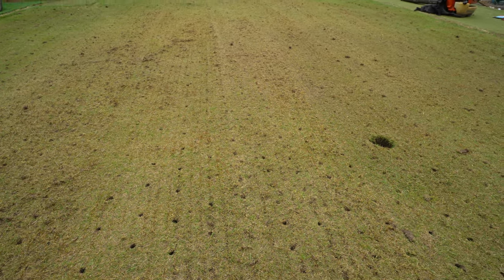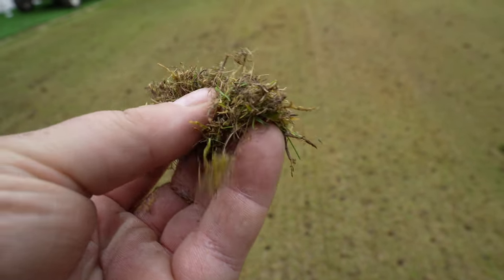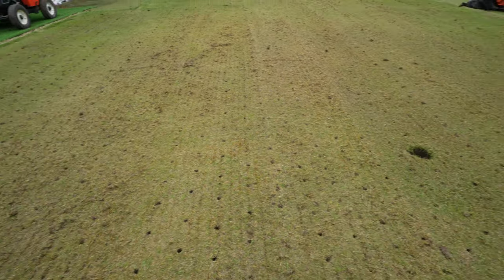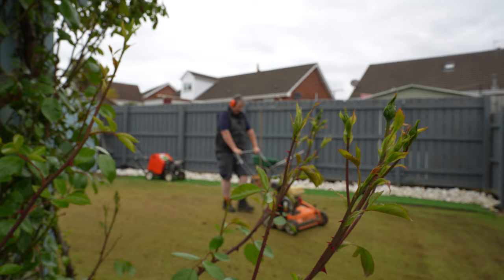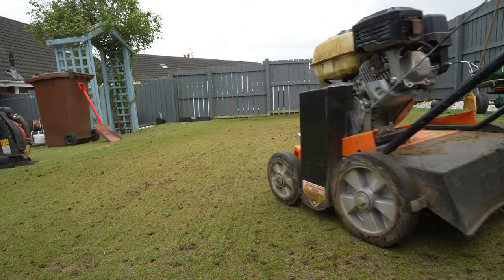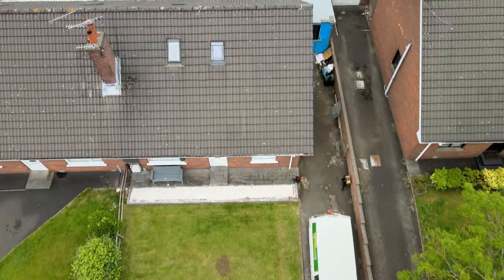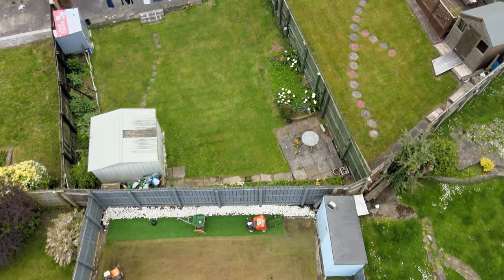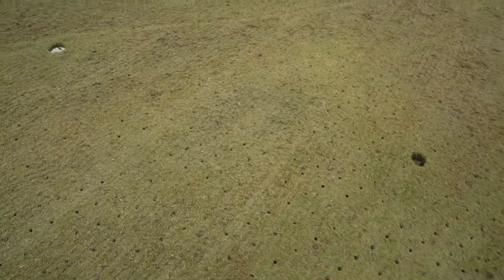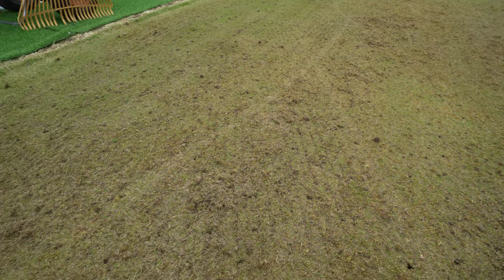That's the scarification first pass complete. If we have a look we can see some of the nice fine thatch that we've pulled out - thatch and a bit of moss through there. So now we're going to do another pass. I went over different directions just to try and get all the high points and the low points in the lawn.